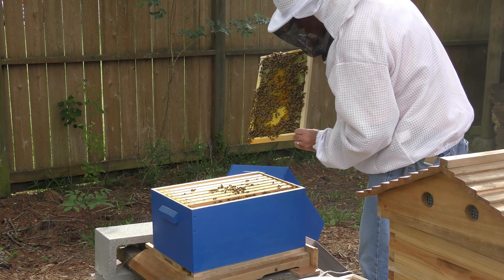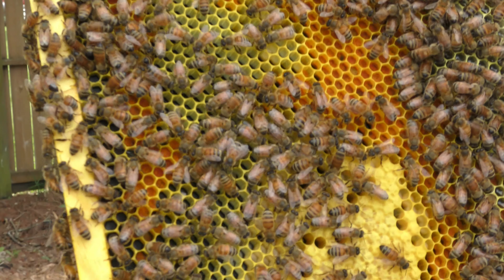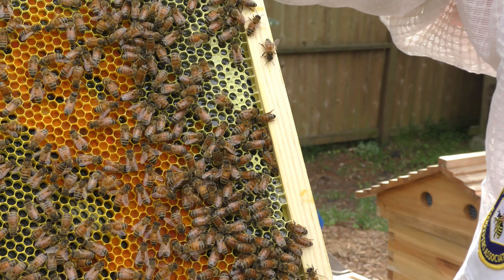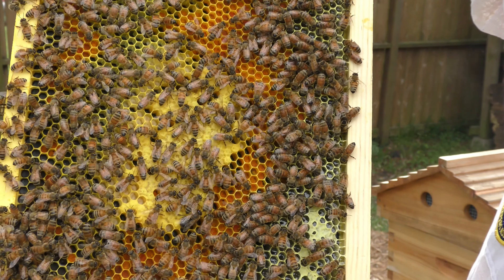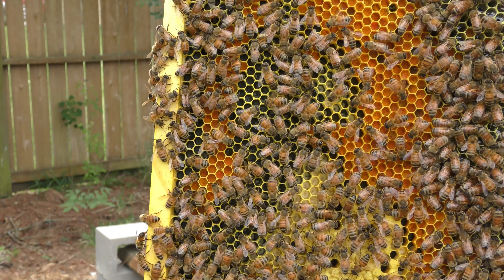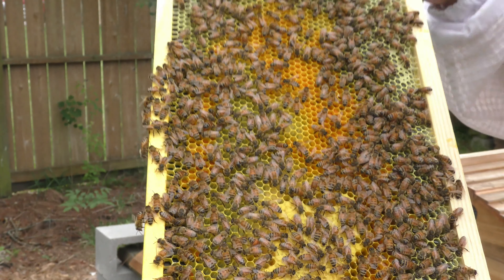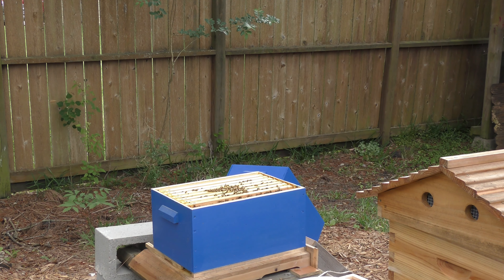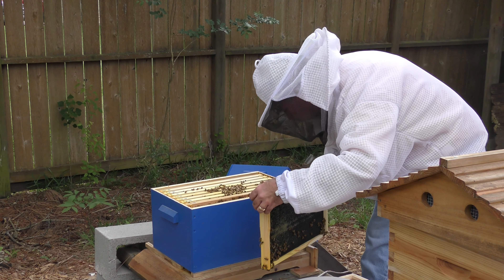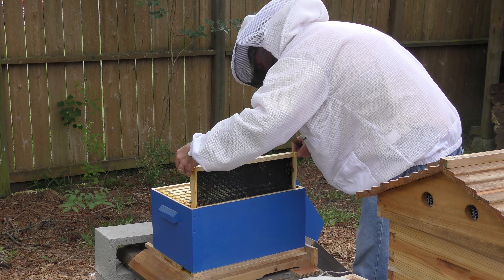They've got some capped honey, a whole bunch of pollen. Look at all that pollen, and up at the top is nectar that they're capping for honey. The yellow in the center where the bees are — that's capped brood — and you can see larvae down in the bottom of those cells. This is the outside frame and they've started drawing on this side, so good call for the second box. I'm looking to see if I see a green dot — the queen — but I don't.